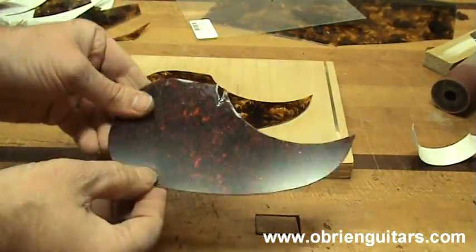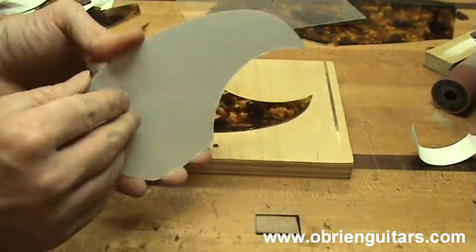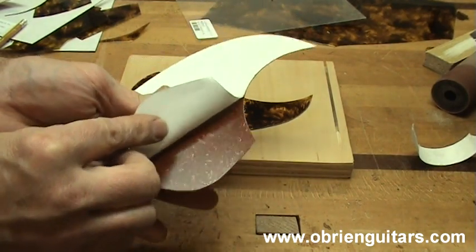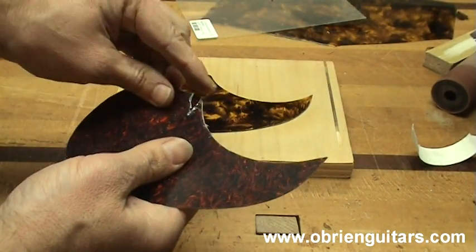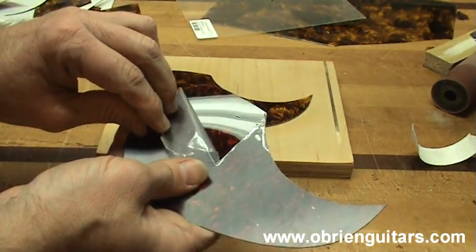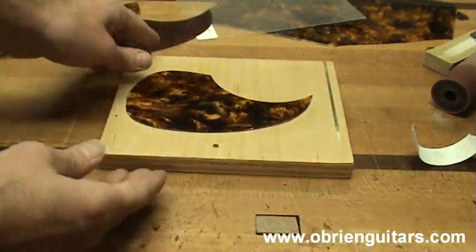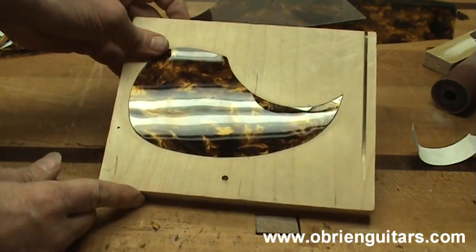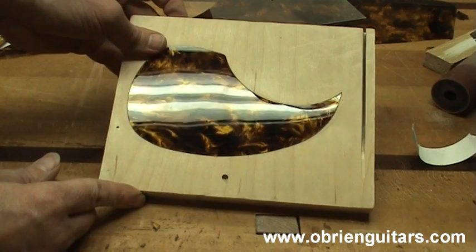Now, if you are installing this pickguard material or the clear pickguard material, it already comes with a self-adhesive on the back — you just peel and stick. Once it is on the guitar, you peel the film off the top side revealing a nice shiny surface. This pickguard material is a little different — there is no adhesive on the back. So you can either use a spray adhesive or a transfer paper.